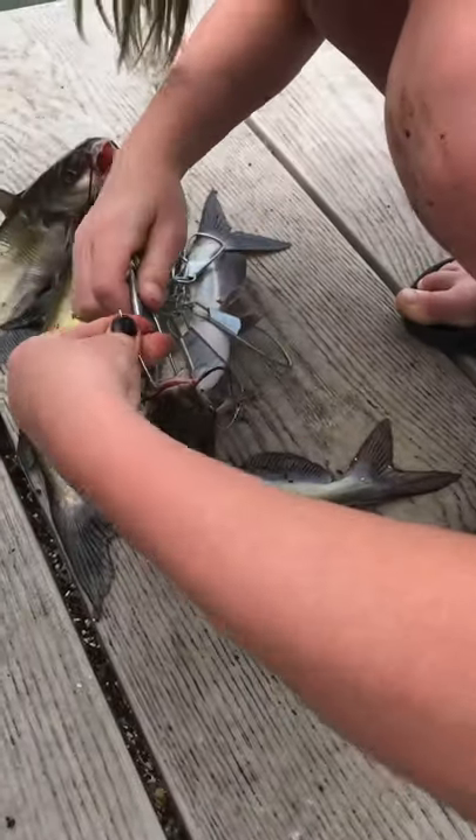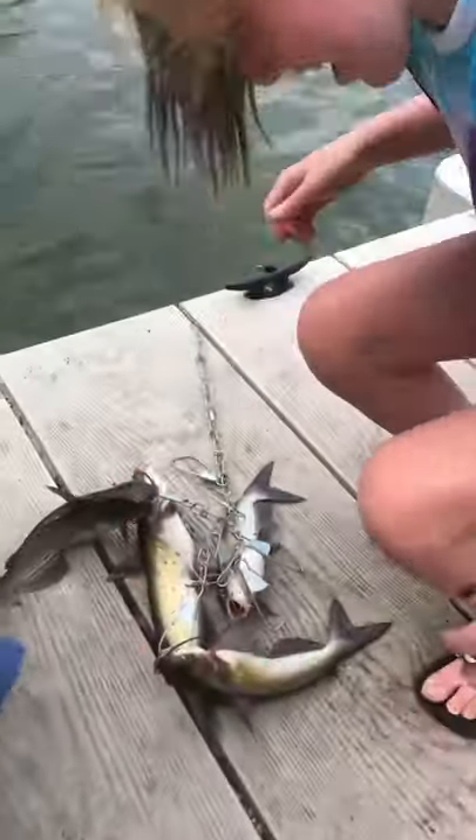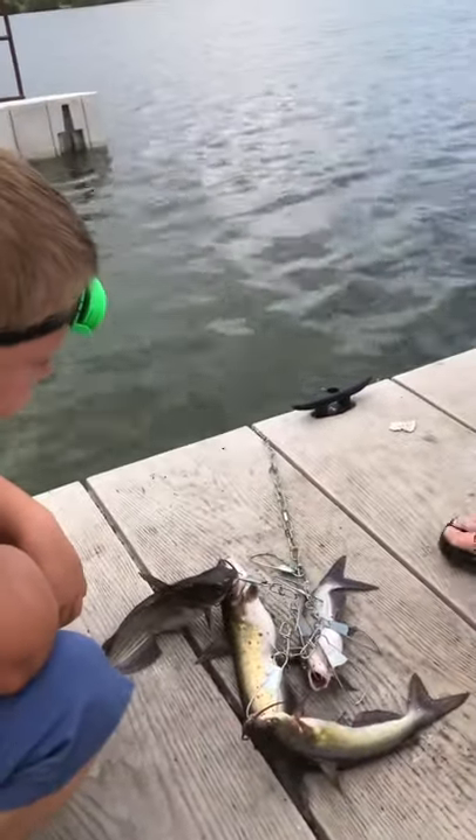And then we just clip this thing down. There we go. Go ahead and toss him back in the water.